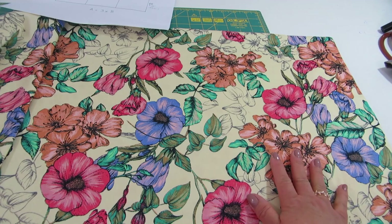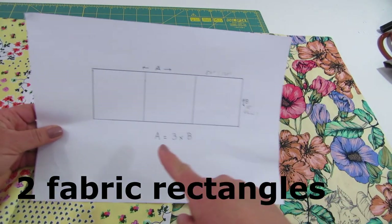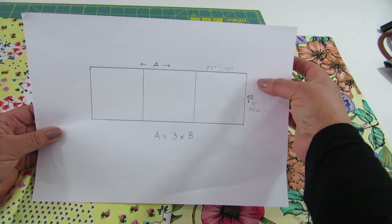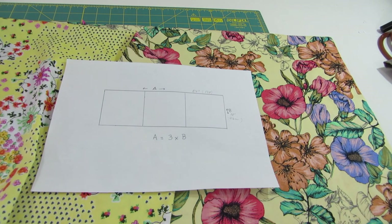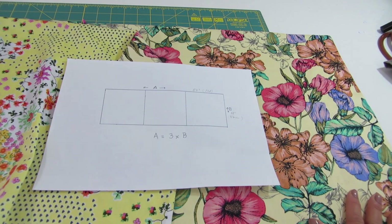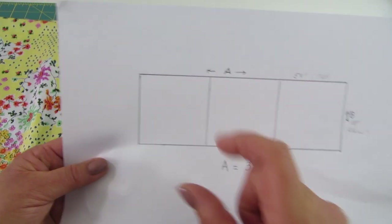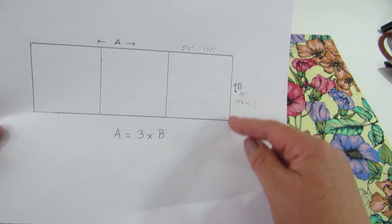These are my two fabrics. I want this one for the outside and this one for my lining. What you need is a rectangle — the widest part has to be three times as wide as the side measurement. In my case it's 54 inches by 18 inches, which is roughly 138 centimeters by 46 centimeters. Looking at the drawing, we're going to fold the fabric and we need to have three squares. So you need a rectangle where the length has to be three times the width.